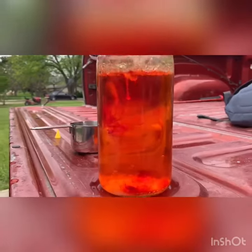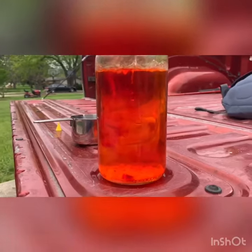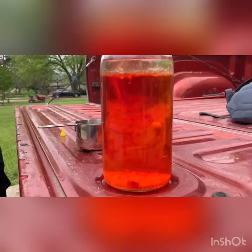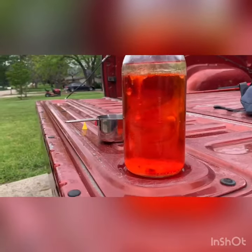A good thing to remember is you can continually use the salt for as long as you want to do this project, because the oil just floats back up to the top and allows you to just keep going.